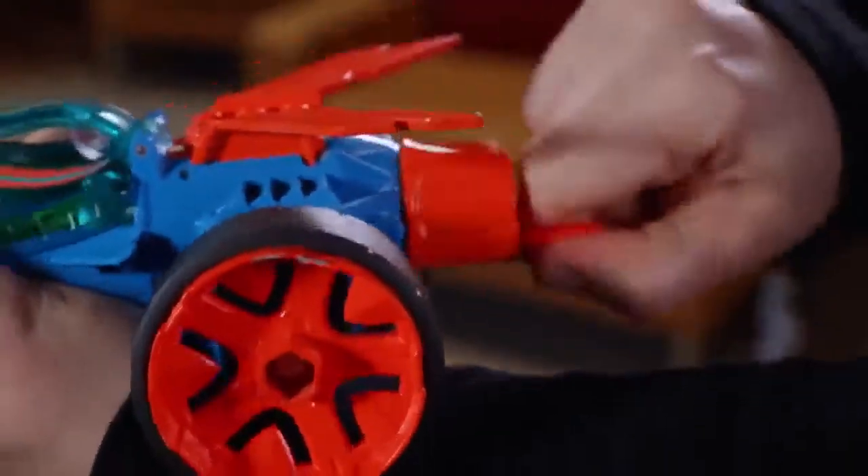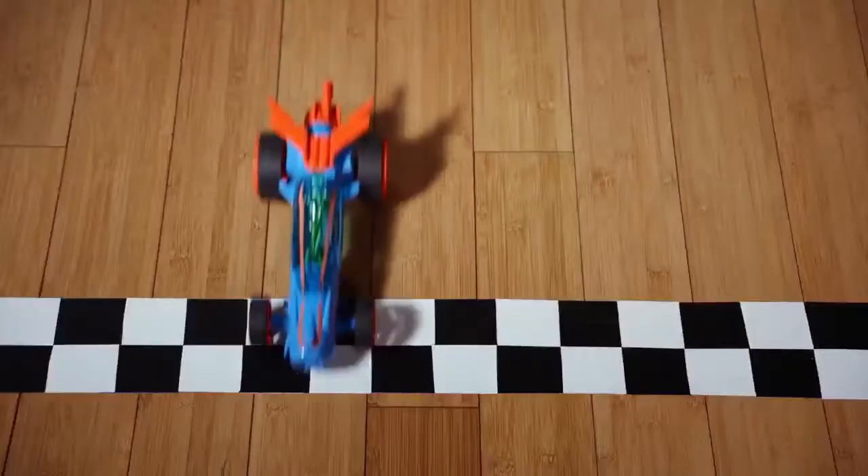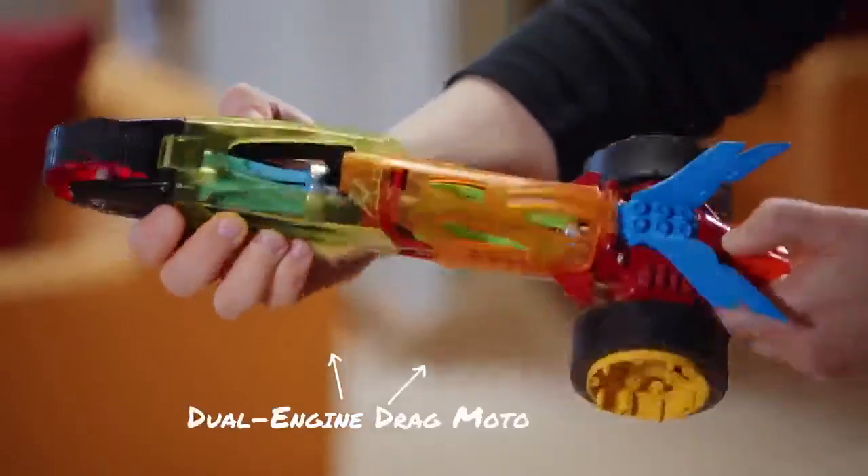Then wind them up, hit the release button, and it's time to race! But the race doesn't end there. Round 2: combine the torque twister and twisted cycle for a drag motor with double the power. Whoa!